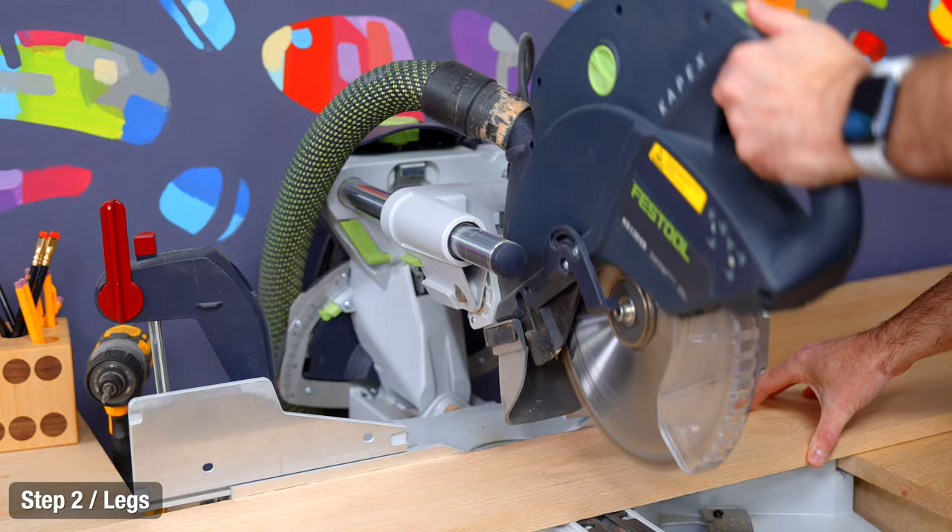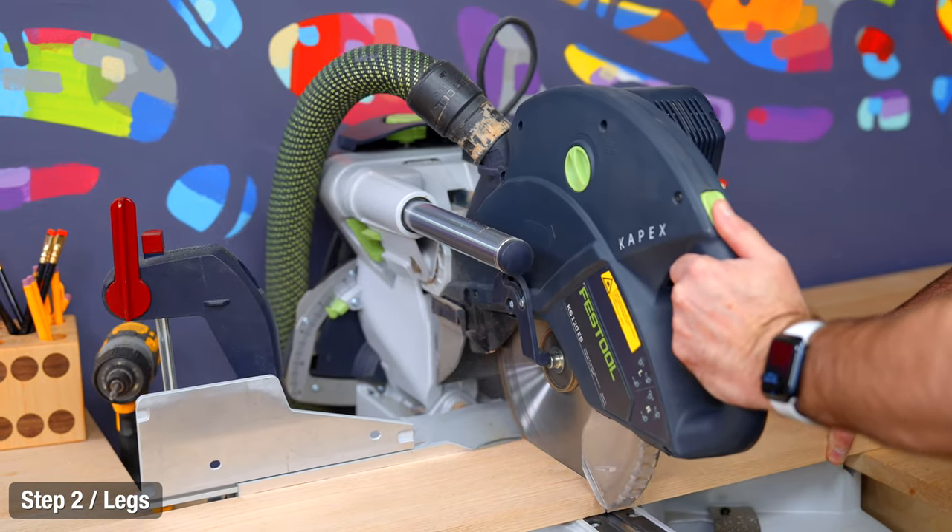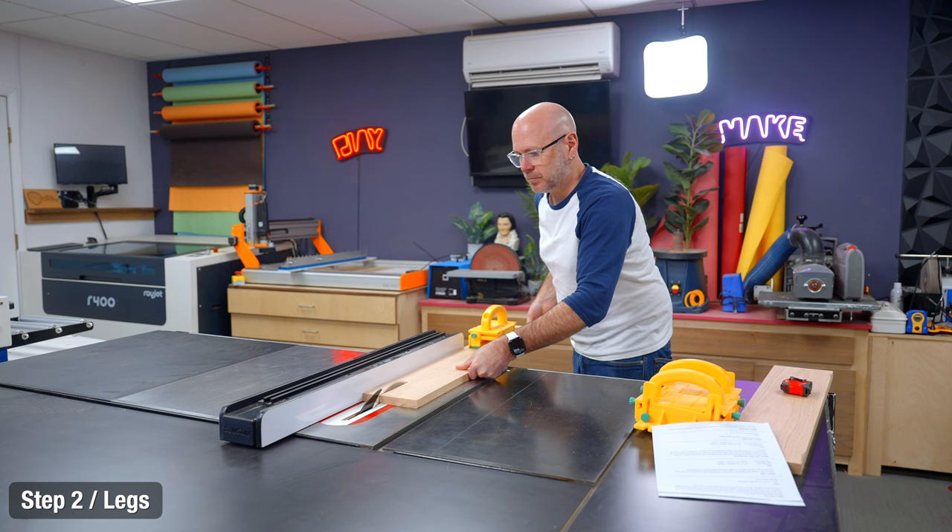Next up, I'm going to cross cut and rip the four leg pieces. I'm going to make them longer than what they need to be so I can finesse the seat height and angle at the very end.